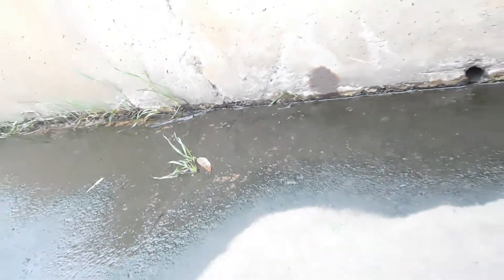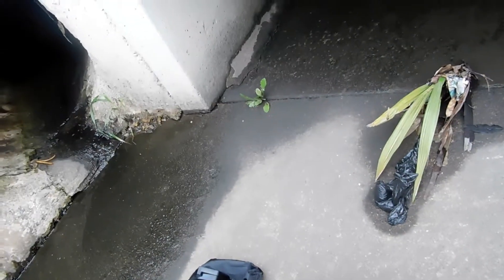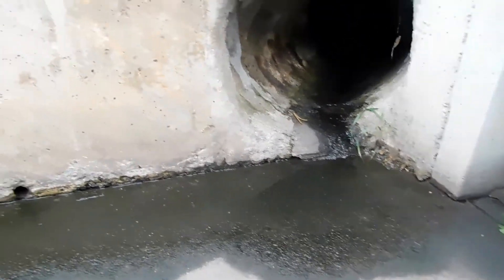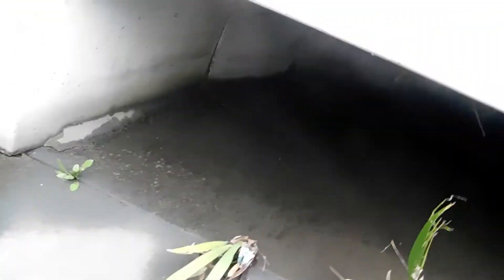I need to pick this up soon because this is a new camera and I don't want to break it. So yeah, that's awesome. How do I look in my video? See, I haven't brushed my teeth yet, so yeah.